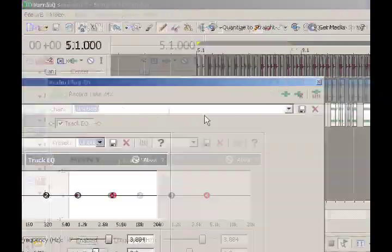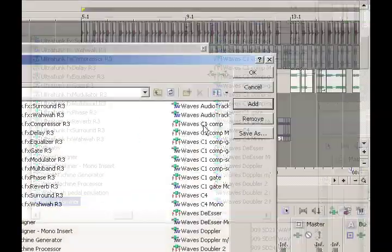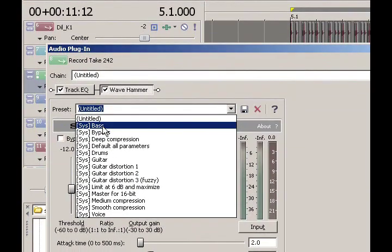My bass line here is pretty quiet — you probably can't even hear it. So I'm going to add a stock effect that comes with Sony Acid Pro. I click on track effects and add a plug-in called Wave Hammer. They have a preset for bass called 'bass' under presets. That's a type of compression that's going to bring your bass out and make it a little crunchier and punchier. You probably can't hear the difference because video cameras don't have great mics, but trust me — try it for yourself. It'll improve the sound of your bass.